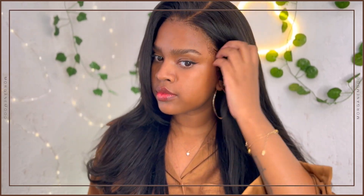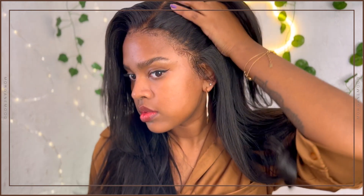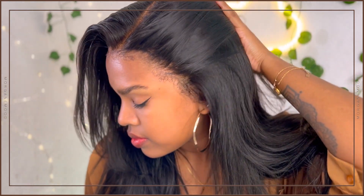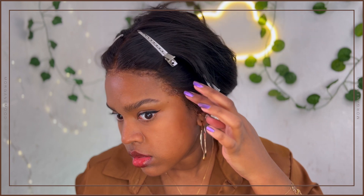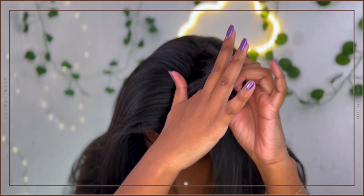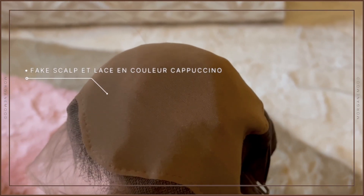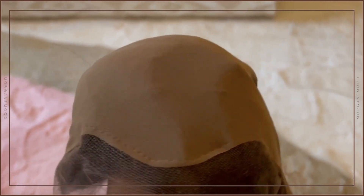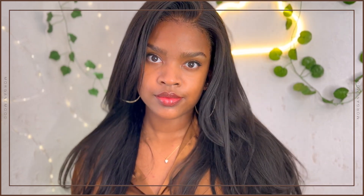Voilà, aujourd'hui je vous ai partagé une de mes perruques préférées. Je ne suis pas sponsorisée — c'est juste que j'aime beaucoup cette perruque et je trouve qu'elle est vraiment très bien faite. Que ça soit niveau baby hair, bien dosés, ou la lace super fine qui se mélange bien à ma peau sans fond de teint, ou encore la place pour faire les raies avec le tissu cousu dans la perruque — pas besoin de décolorer les nœuds. J'espère que vous avez aimé cette vidéo. Likez, commentez et partagez. À bientôt, bye bye !